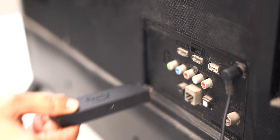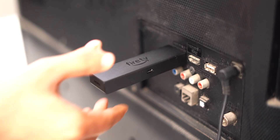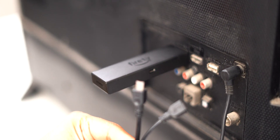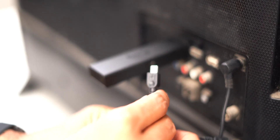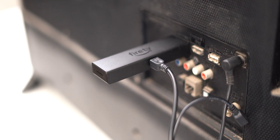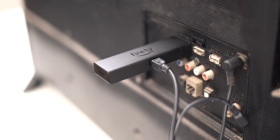Now let's see how you can actually boost your storage. First, connect your OTG cable to your Fire TV stick and power on the device without the USB drive connected. That's the most important part — many people make a mistake here by connecting the USB drive before powering on, so don't connect the USB drive yet.